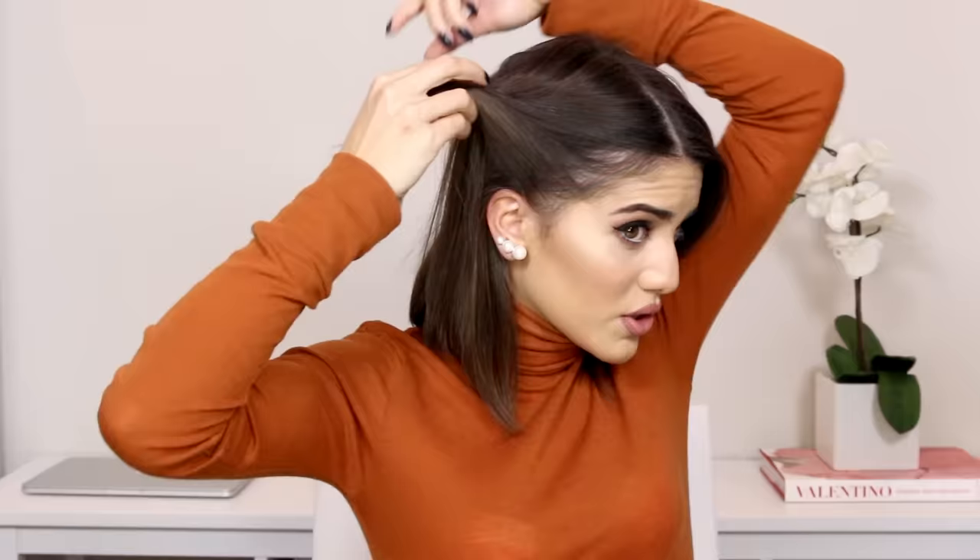Now all we're going to do is twist this backwards. I'm looking to the side here because I have my mirror here. You're just gonna twist this back, and once you do that, take your clip and hold it right there. Now you're gonna do the same thing on the other side. If you feel like you're getting a lot of hair, go back and take less — it all depends on how much hair you have.